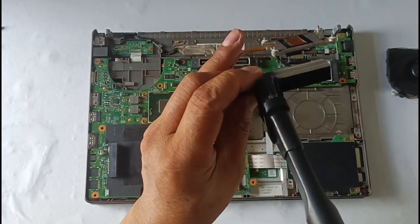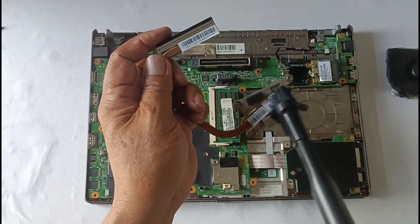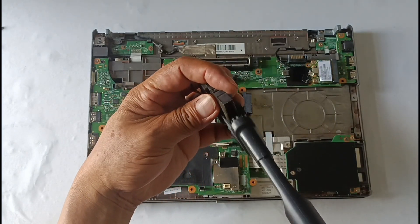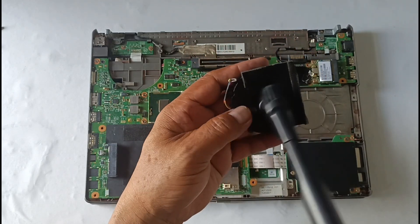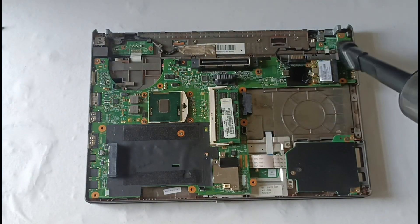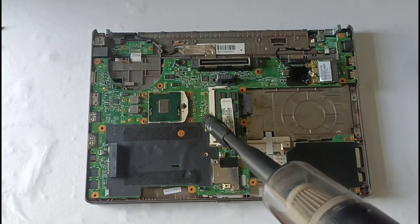Use a vacuum or brush to remove the dirt from the fan and heatsink area.